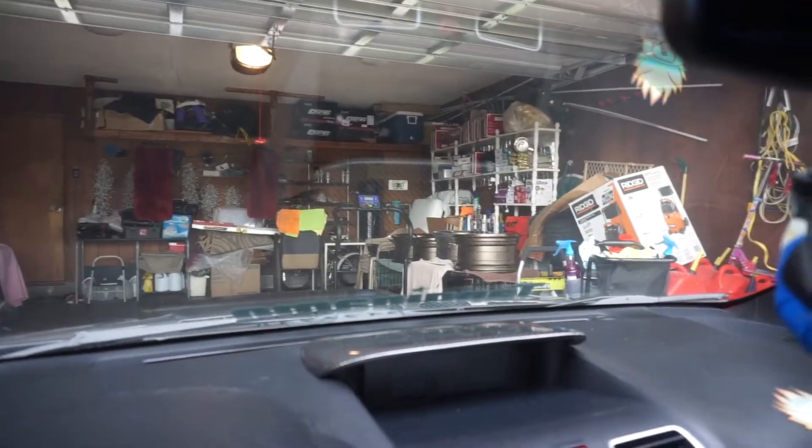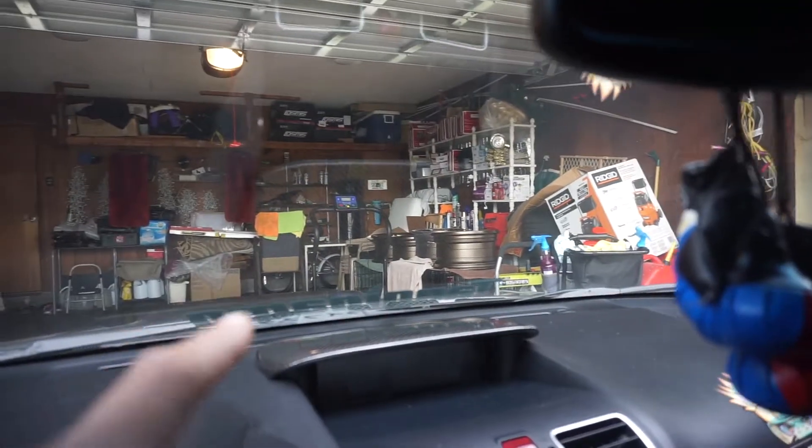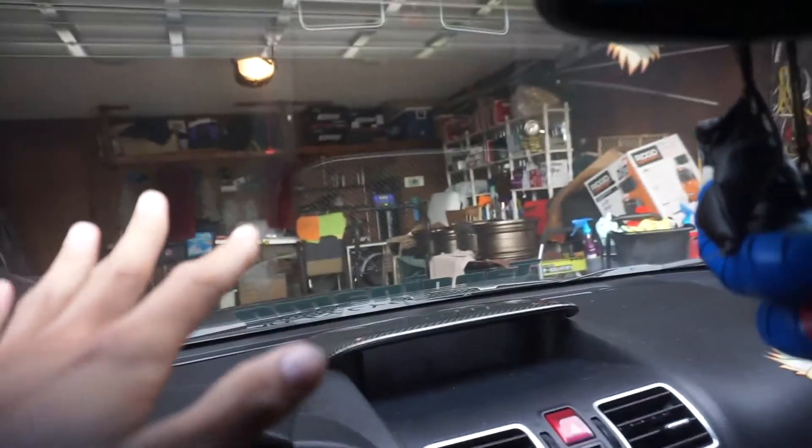I'm going to go ahead and grab the alcohol and the microfiber towels and we'll get to work. I'll show you guys how to do it as well if you guys are wanting to ceramic coat your wheels or ceramic coat anything in general. Here's what I'm using.